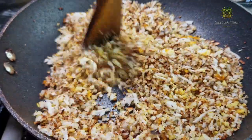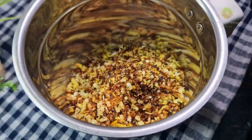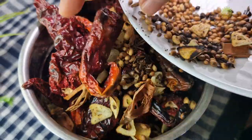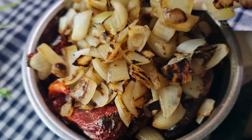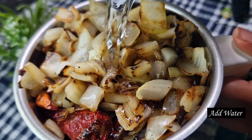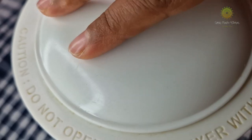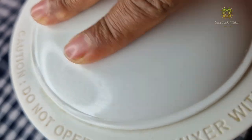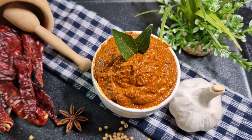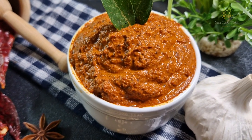So here you go friends — it's time to add all the separate ingredients into the blending jar and blend them together. I'm using some water; use as per requirement. This paste is not supposed to be very thin; it is supposed to be slightly thick. As you can see, the Shakuti masala is ready. I have not ground it into a thin paste — I have kept it a little thick, because that is how Shakuti masala is supposed to be.